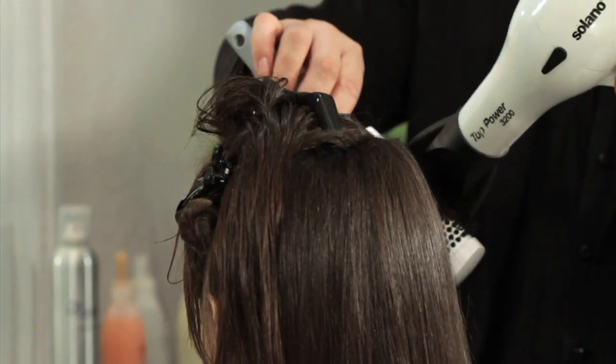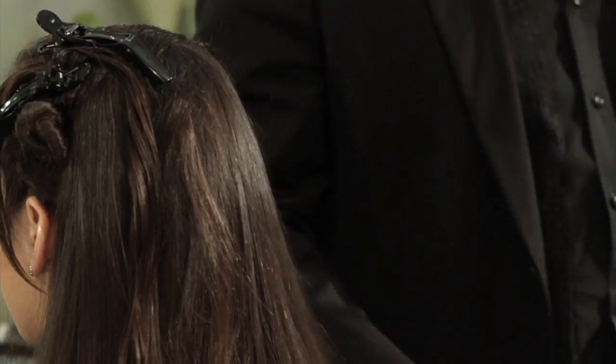The hair is coming out nice and smooth — Japanese straight almost.